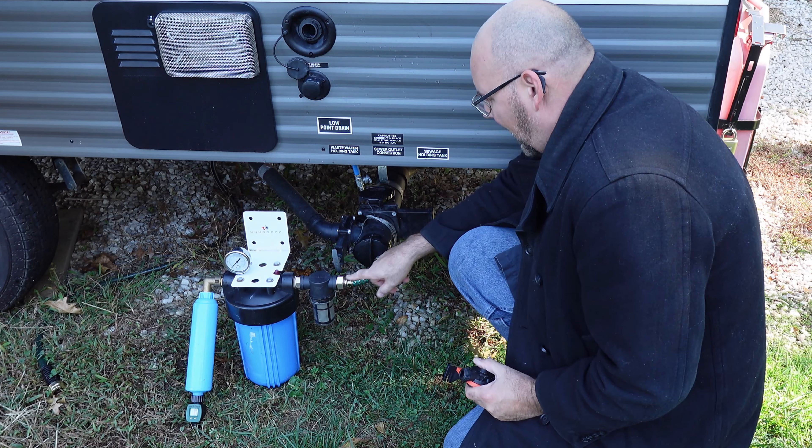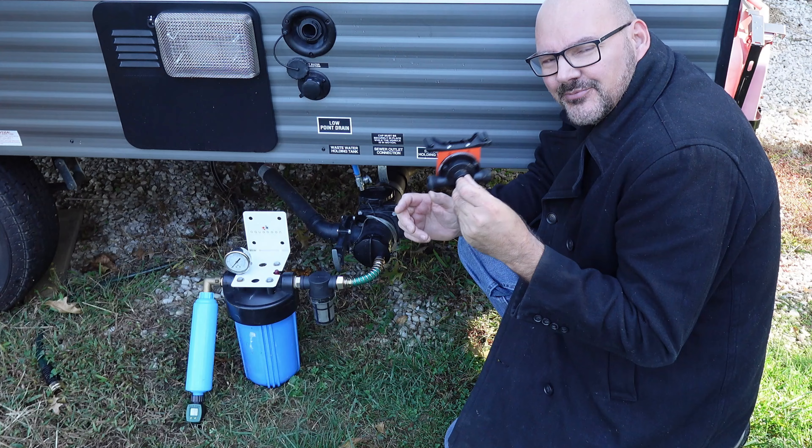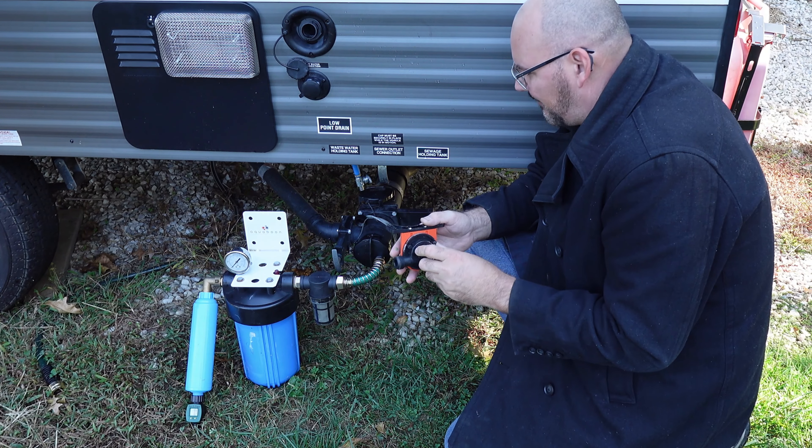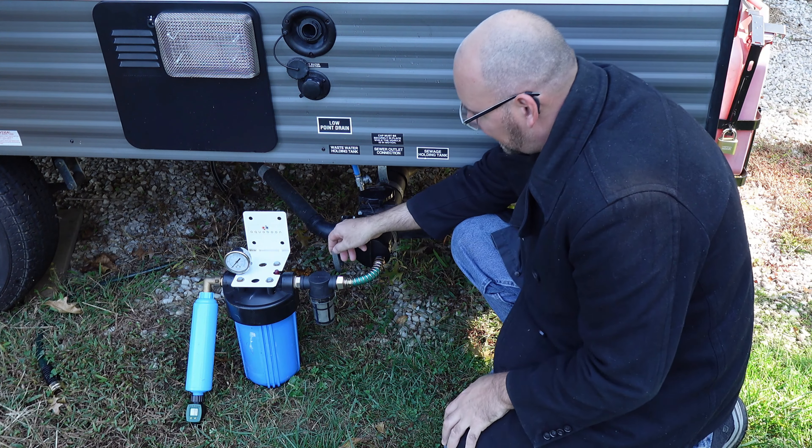I have it hooked up with the hose right now. I'm going to try it without the pump first, because I'm not sure if I'll need the pump — but if it doesn't work, we'll hook the pump up. Let's open it. It's starting to fill up the first filter. Water's going to the second one. Since we have no pressure, we'll never have to worry about that gauge — and if we see water coming out there after a while, it'll work.